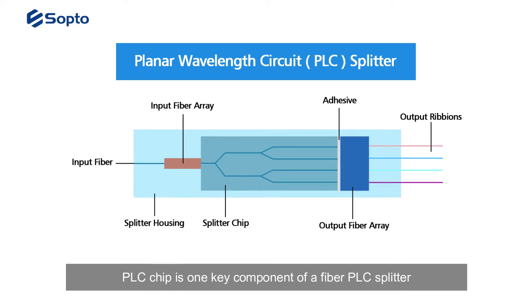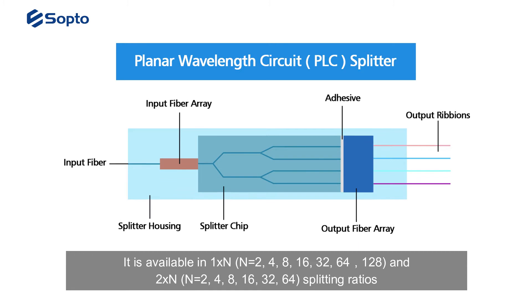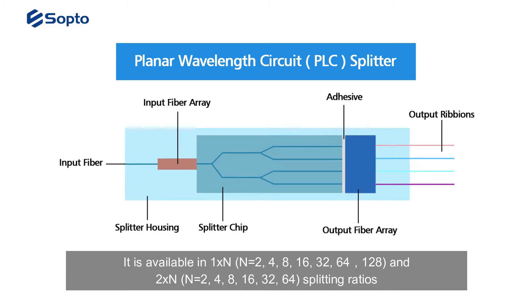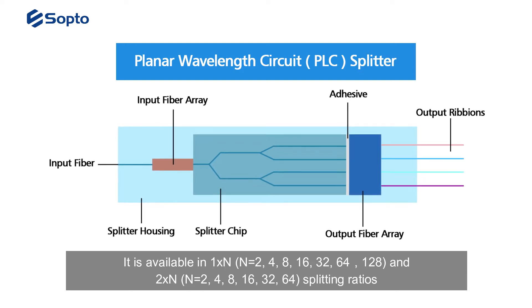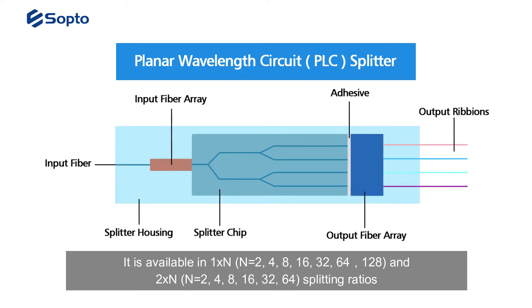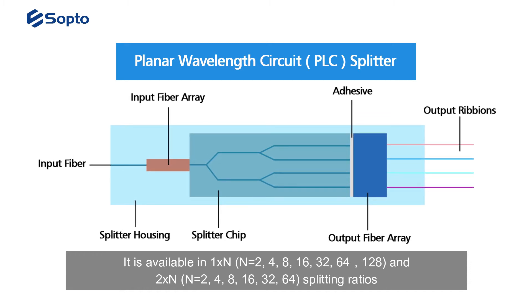The PLC chip is one key component of a fiber PLC splitter. It is available in 1xN configurations, where N equals 2, 4, 8, 16, 32, 64, or 128, and also 2xN configurations, where N equals 2, 4, 8, 16, 32, or 64 splitting ratios.